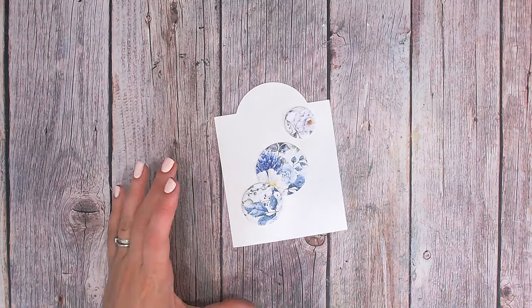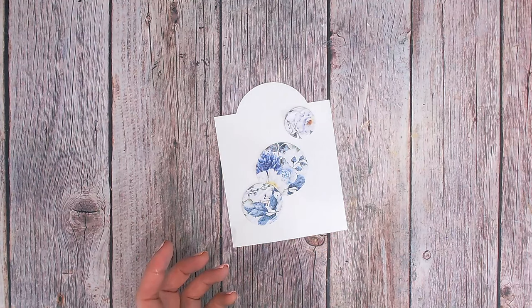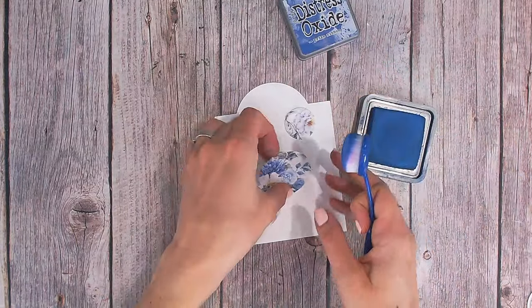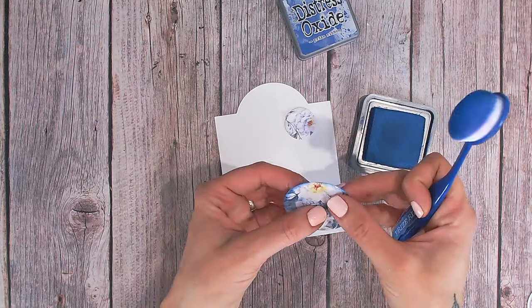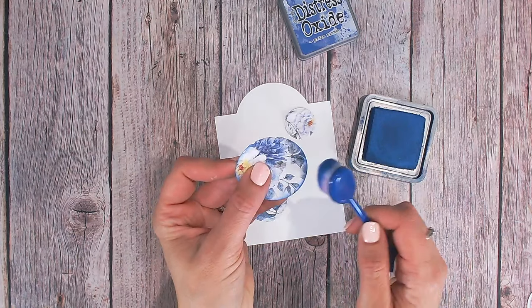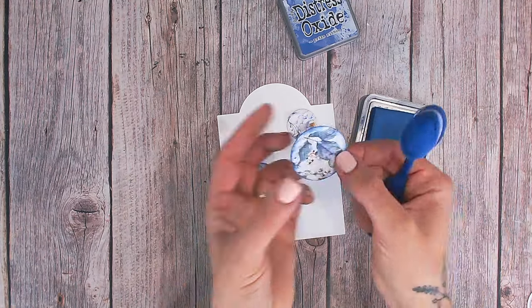Aren't they stunning? To make these really pop on the background, I'm going to do two things. First, I'll go around the edge of them with an ink that matches the blues in my napkin — whatever your main colour is throughout the design, go with that and lightly ink around the edges. I've chosen Prize Ribbon, which is a nice royal blue. Just to capture only the edges, I'm going to brush upwards rather than downwards to give a nice small edge.